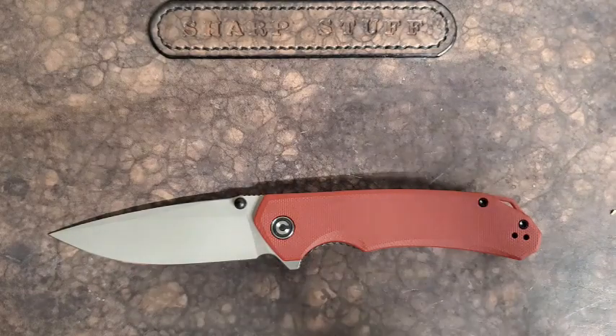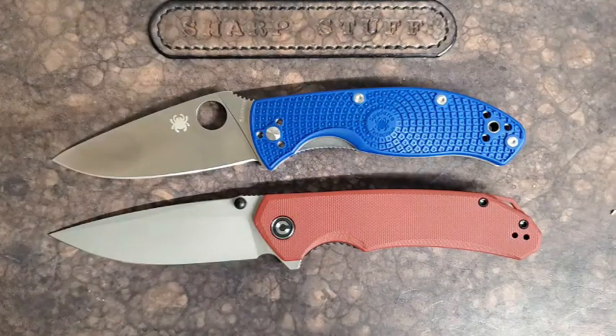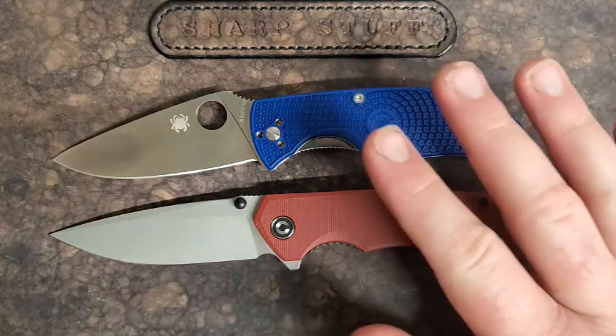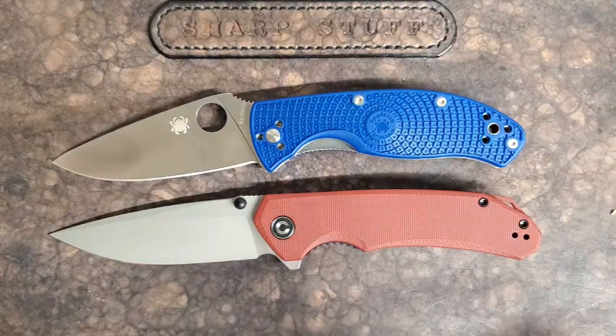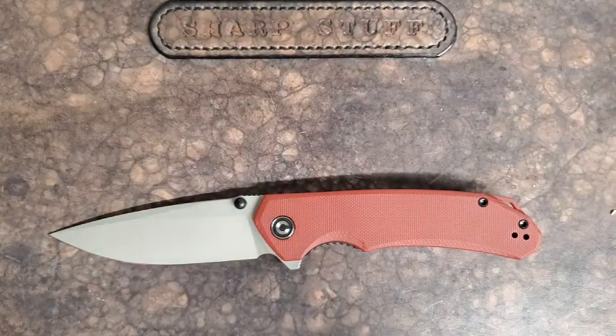We've got the Spyderco Tenacious. This is the S35VN FRN version, but I'd be more thinking along the lines of the standard Tenacious with 8CR13MOV — then the steel would be the big winner here. The value is pretty good; these go for around $90 for the S35VN version, and you can pick up a Civivi Brazen for around $40. Those are American prices — on Integrity Knives these are probably about $70, which is actually a pretty close equivalent.